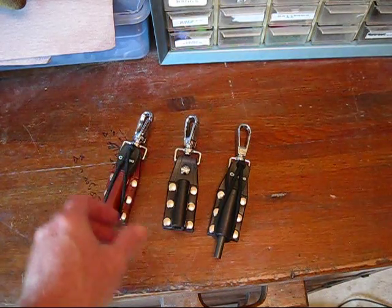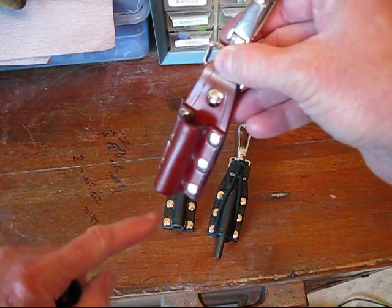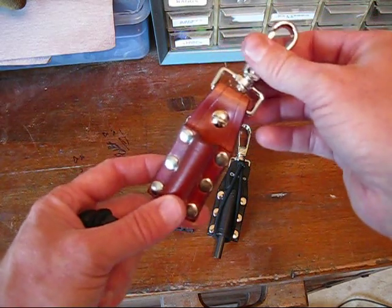You'll notice this is extremely similar to an axe holder or sheath that you would hang around your belt. The axe handle would go through there, the head of the axe is up here — it just holds it. Very, very similar, almost identical, just extremely smaller.